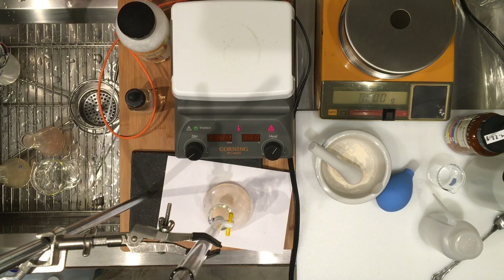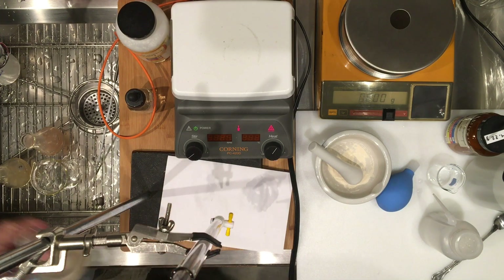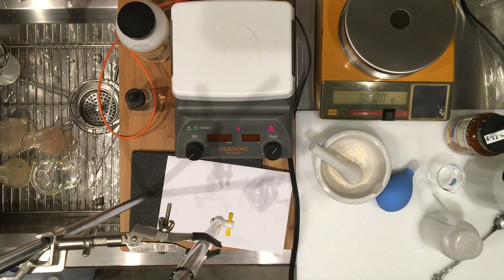So please go ahead and run through your calculations for the percent ascorbic acid in this sample. That's it. Thank you.